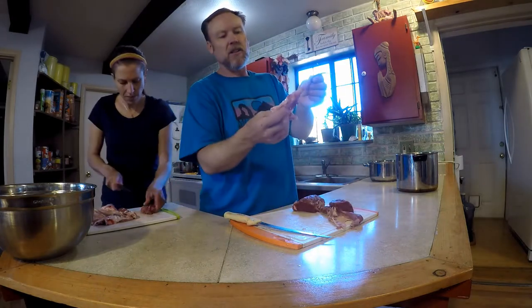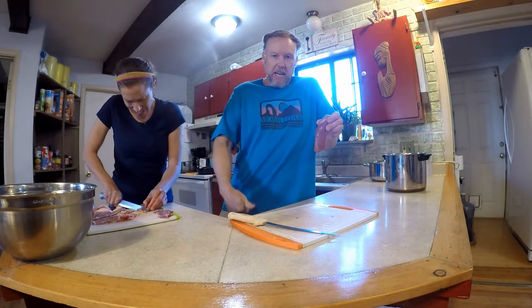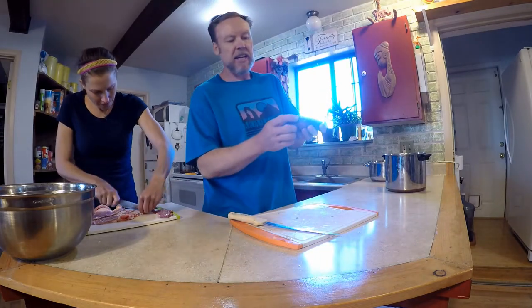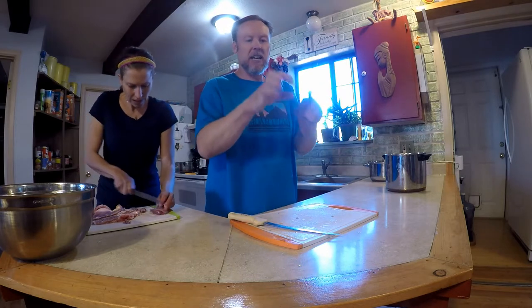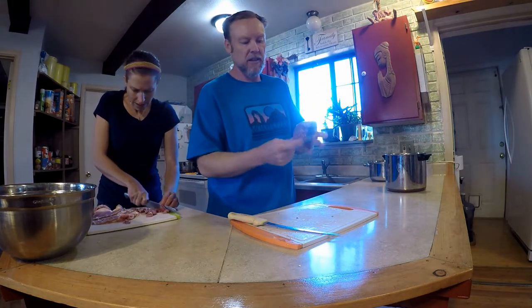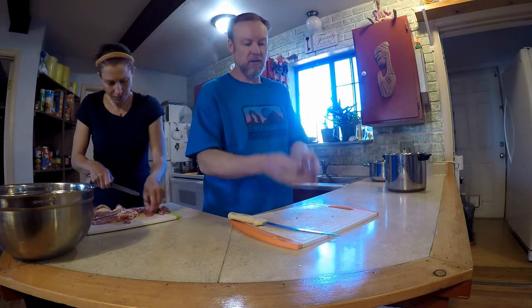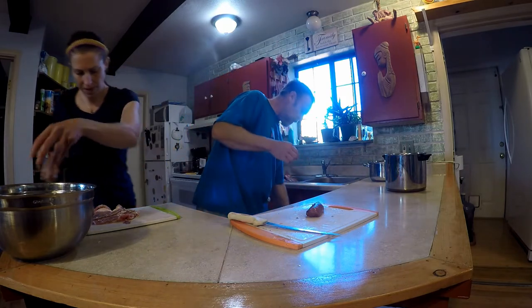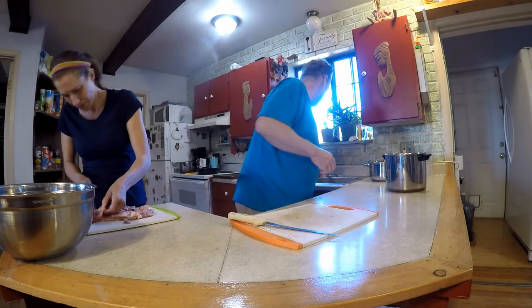Now I'm going to turn the backstrap around and continue filleting off the sinew — the natives used this for bowstrings or cordage; it's extremely strong. Here's the tenderloin — that's from inside the rib cage area, just in front of the pelvis. If this were a cow, this would be the filet mignon. It's a special piece of meat, so I'm going to leave it whole and freeze it as a roast, then we can smoke it, cut it into steaks, or roast it whole.